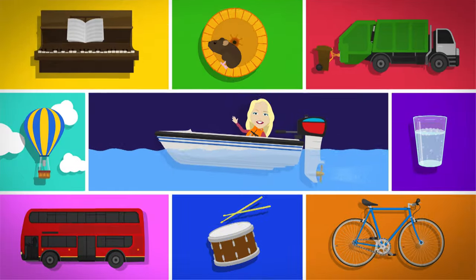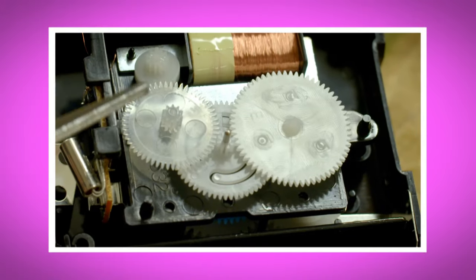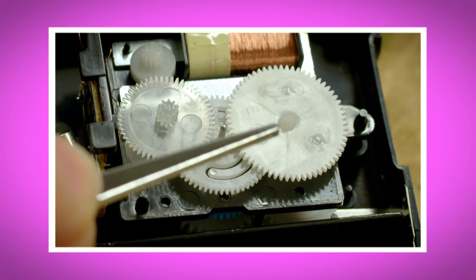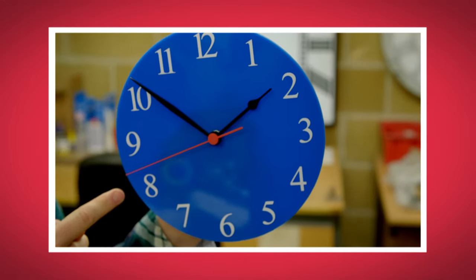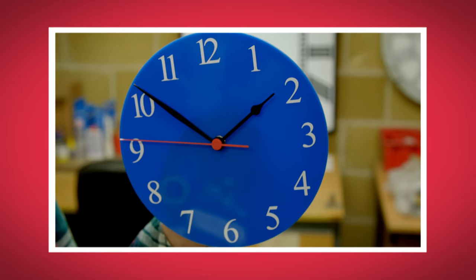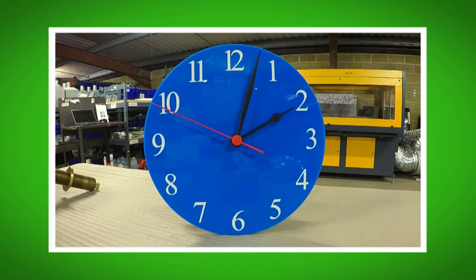So now we can tell what time it is. I loved seeing how clocks work. What was your favourite part? Do you remember the name of the round wheels that turned the clock hands? That's right, they're called gears. Did you hear the sound the seconds hand made as it went around the clock face? And did you see how the hands moved differently?